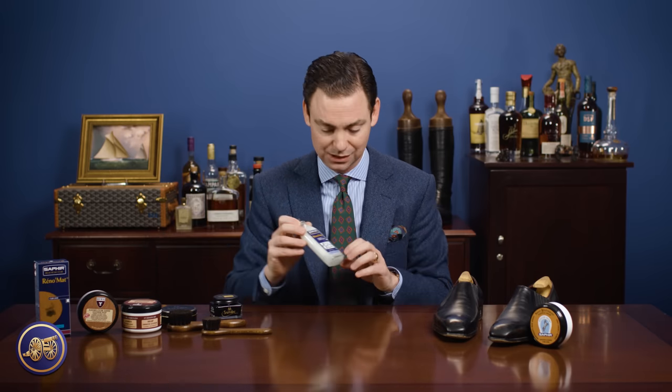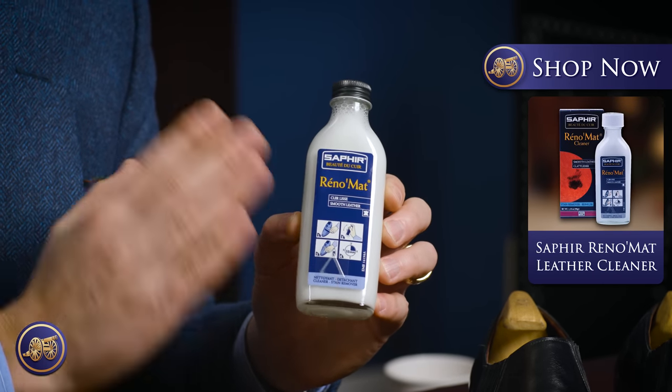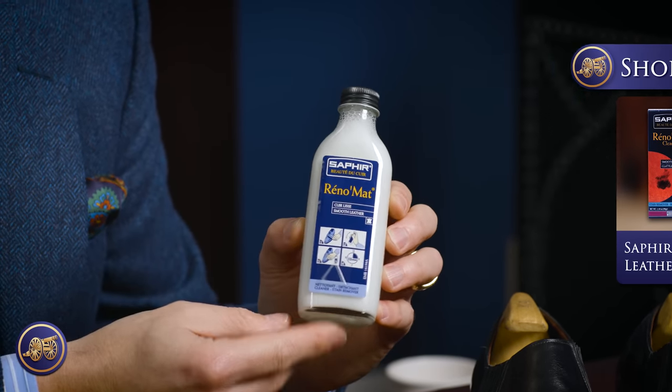At that point, you really need to consider using a product like Saphir's leather cleaning soap. Saphir has several products for the cleaning of shoes. The Saphir Reno mat is really the strongest of all of Saphir's products that anyone would ever want to use on a pair of leather dress shoes.